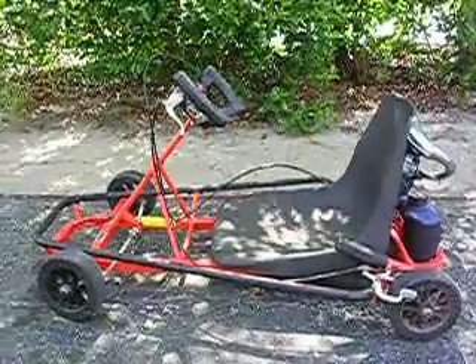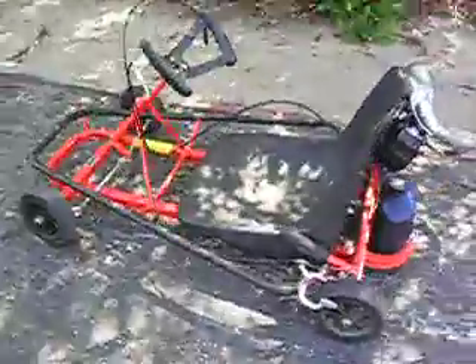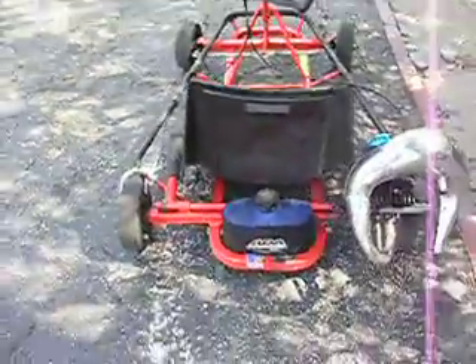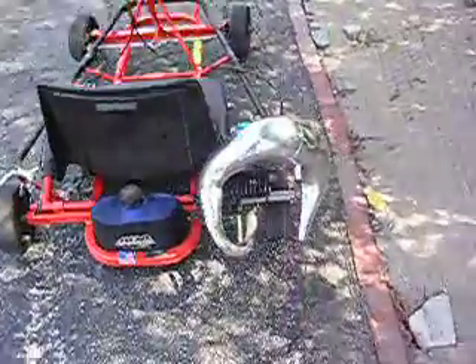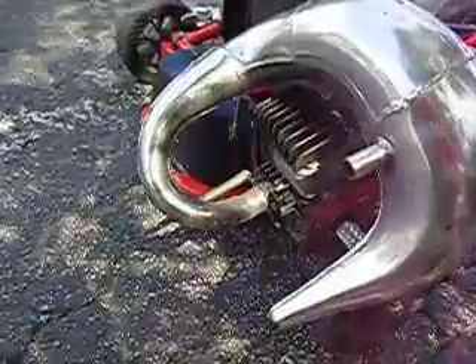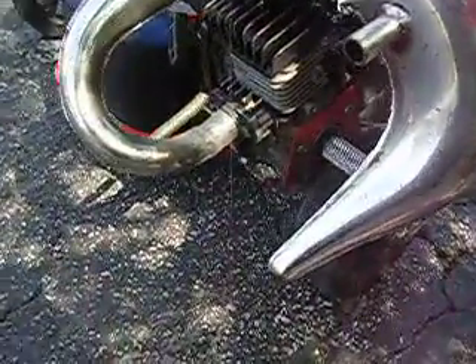Here we have a GoPad go-quad. It's mine and it wasn't used that much. I got it on a trade for another GoPad. It has aftermarket parts: gas can cover, pipe, brand new fueling can.